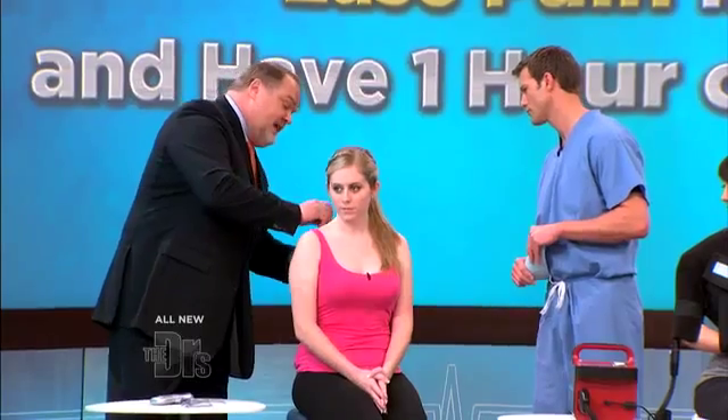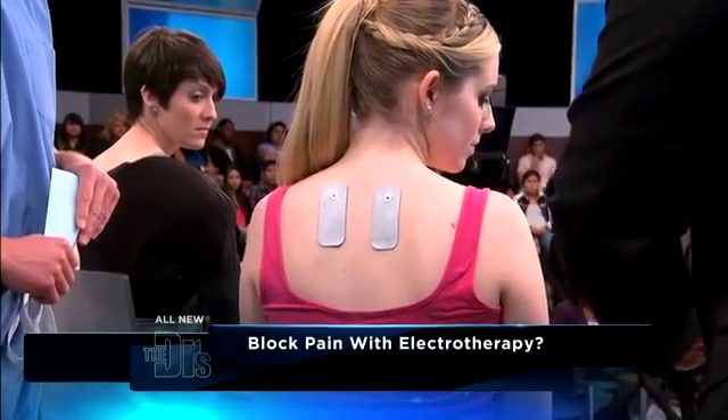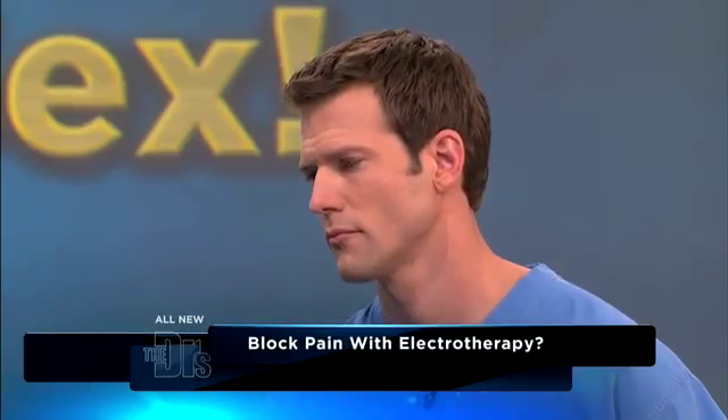You can have surgery and the next day they're already putting these on. What they do is increase the blood flow to help stimulate healing, but then it also blocks all of those pain signals that are going to your brain.